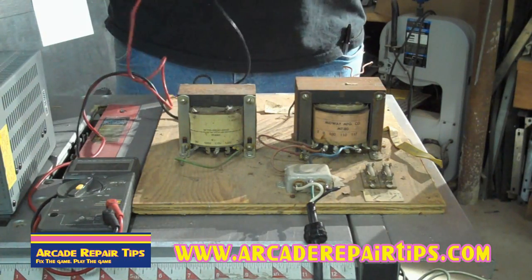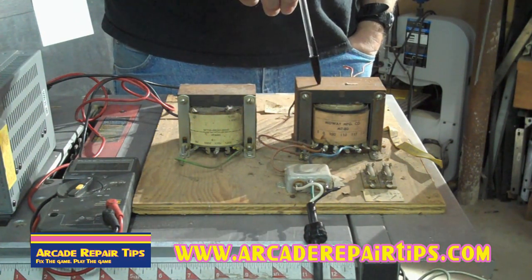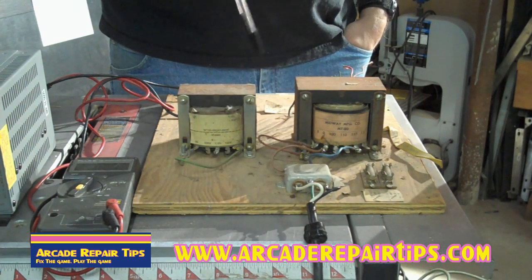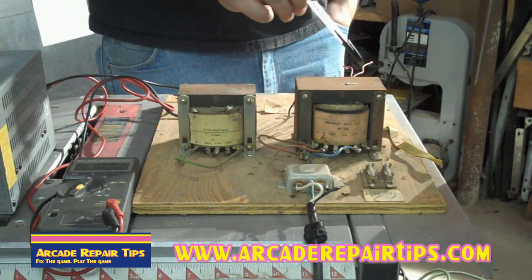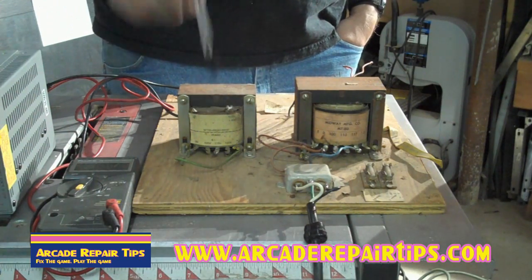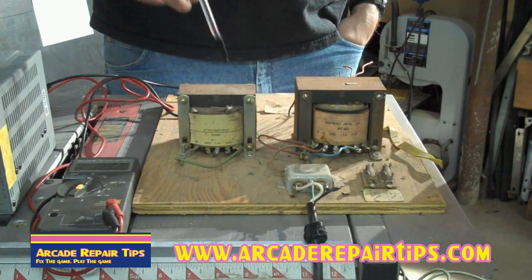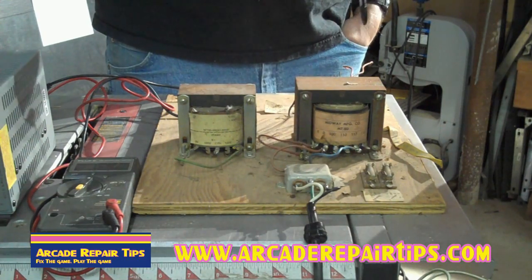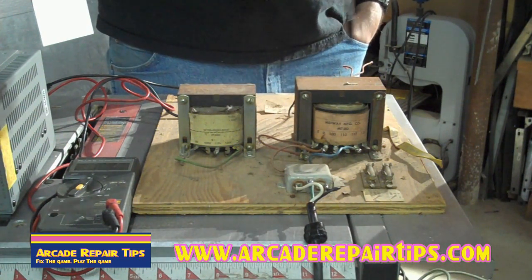Then it comes over to here. A lot of you have asked before how do I know the difference — one of these is the isolation transformer, the other one is the power supply or the transformer. This one will have AC coming in and then out of the back side will be the other AC lines going out to your fuses. This guy will have AC coming in but only AC going out up here to your monitor. This one is your isolation transformer that goes to your monitor. This is your transformer going to your game, which gives the voltage that we need — it reduces the 120 AC voltage and we're going to get a lot less voltage going over to our fuses.